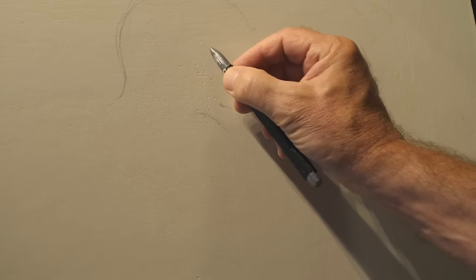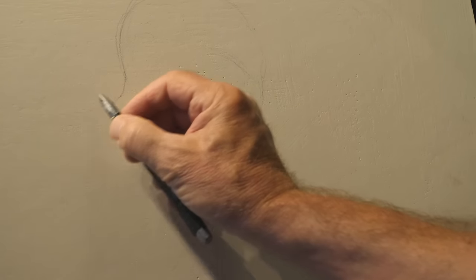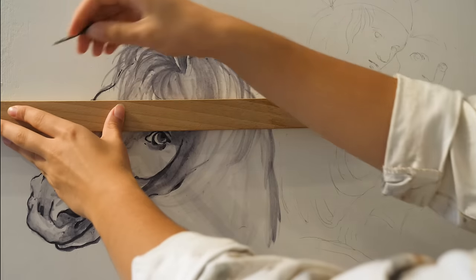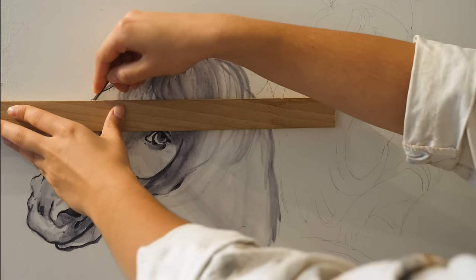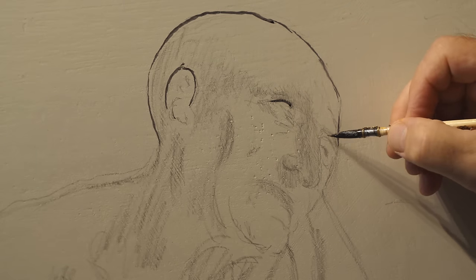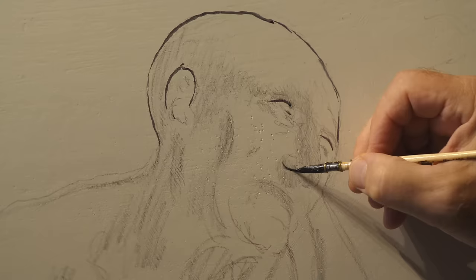On the ground preparation layer, Leonardo carries out the preliminary graphic design with a dry tip and engraves the architectural construction guidelines. The drawing is then reinforced with the tip of the brush, using a blackish-brown wash applied directly on the gypsum preparation.